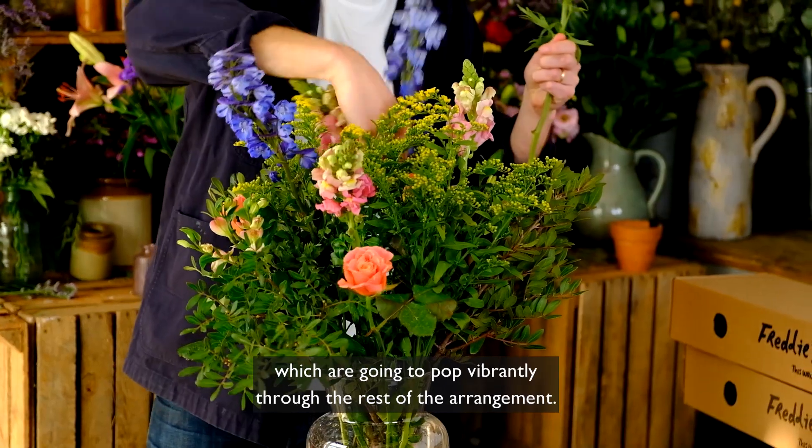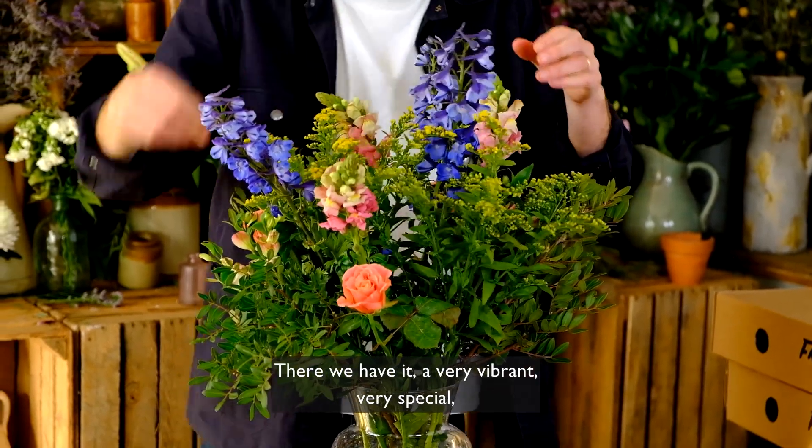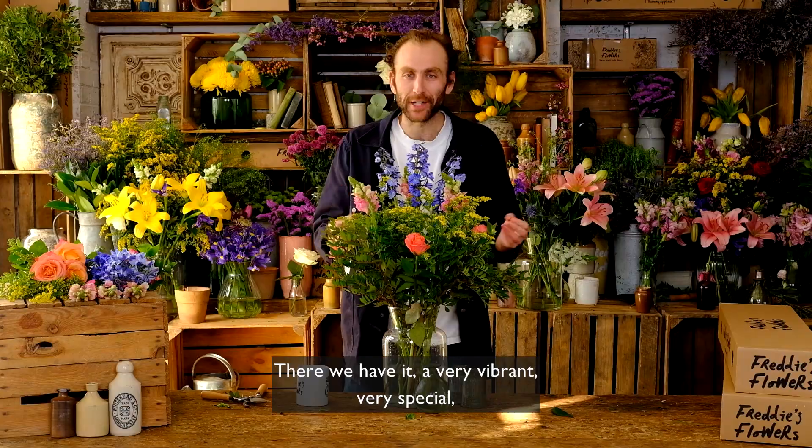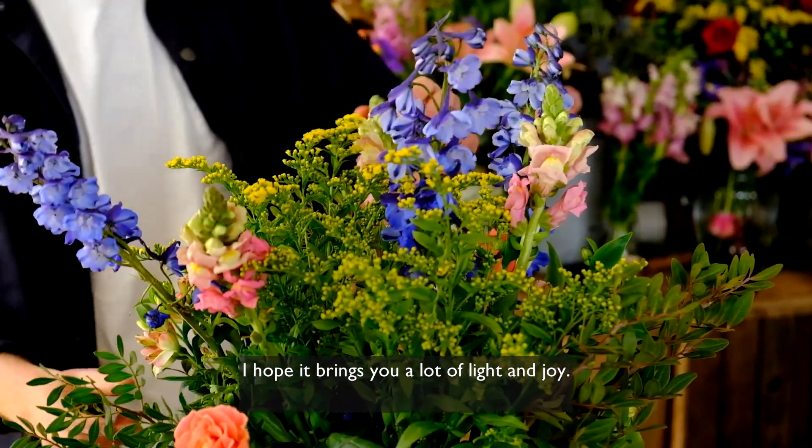To finish, we can fill the gaps with our delphiniums, which are going to pop vibrantly through the rest of the arrangement. And there we have it — a very vibrant, very special, very artistic arrangement that I hope brings you a lot of light and joy.